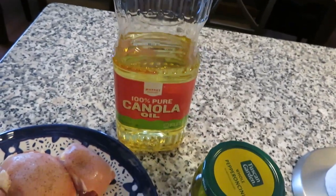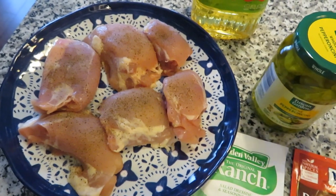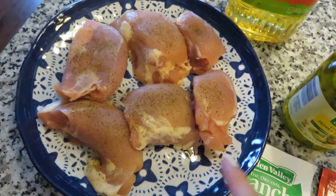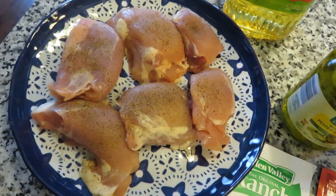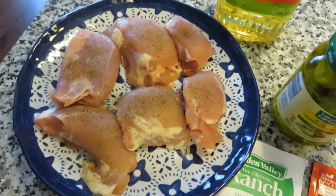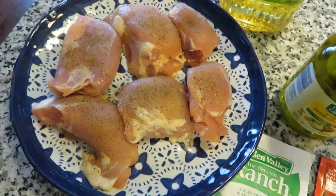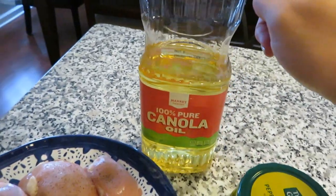The way I do mine differently is I actually sear my meat before I put it in the crockpot. A couple of videos I've seen on YouTube, people put the thighs in raw. Kimmy over at her channel actually put her thighs in frozen. If time is an issue you could certainly do yours frozen or raw, but I like to take that extra step and sear it. I actually have a big pan here preheating with a little bit of canola oil, just enough to coat the bottom.